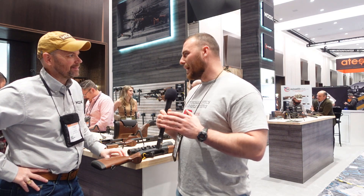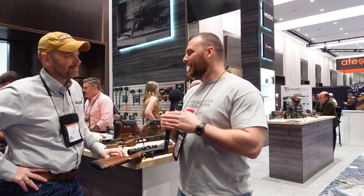Thank you very much for showing us the new updates to the Woox lineup. Stay tuned for more Shot Show 2023 coverage.